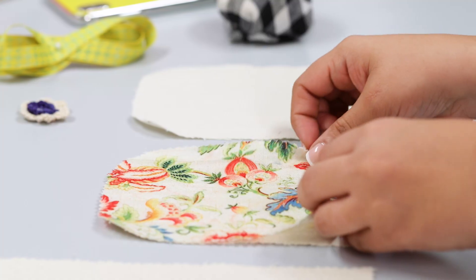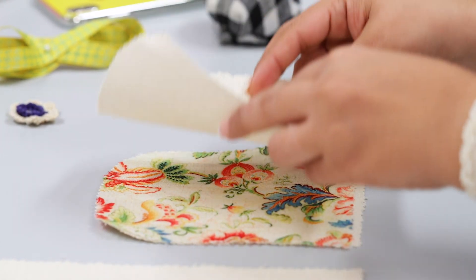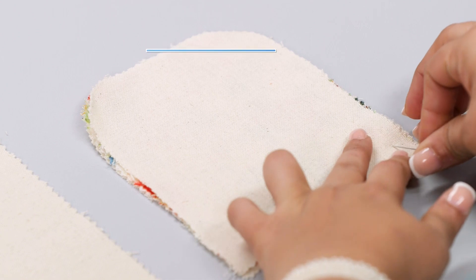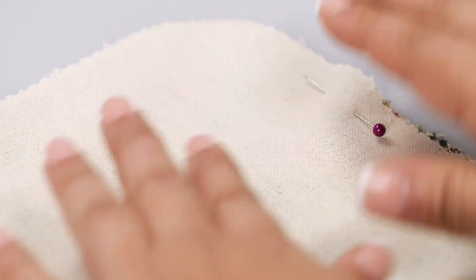Take the three equal pieces of fabric and align them one on top of the other, with the printed fabric in between the two solid pieces. Make sure the right sides of the printed fabric and the top solid fabric are facing together, as you can see in the video. Secure the right side of the fabric with all the layers together using beaded pins.